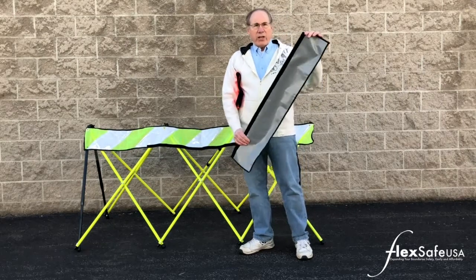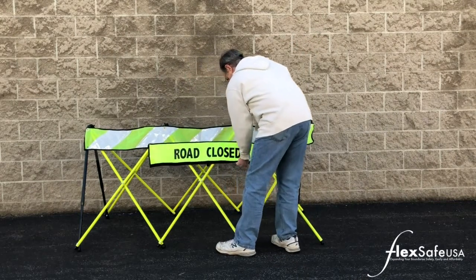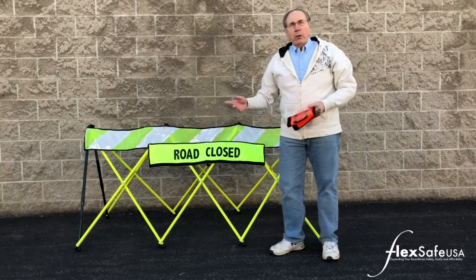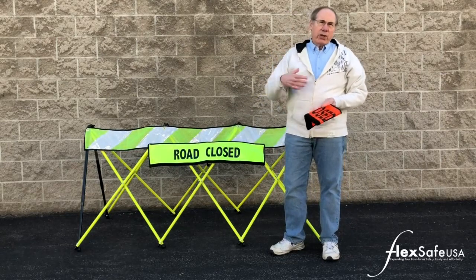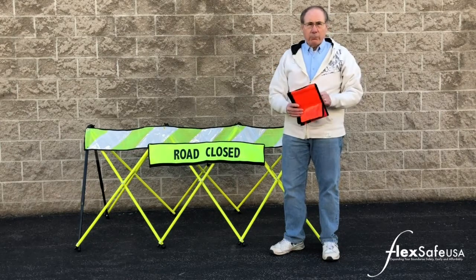They are very easy to attach to the barricade and stay on very securely. Another advantage is that you can attach multiple signs together to create more information for oncoming vehicles and pedestrians.